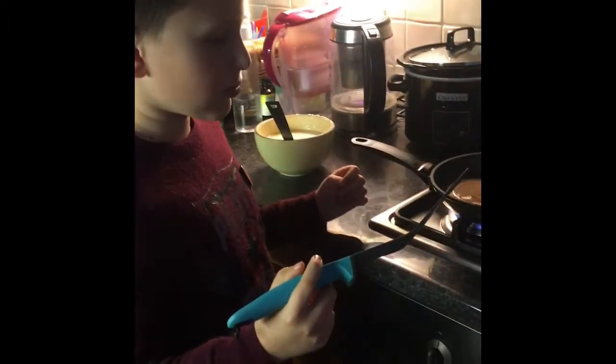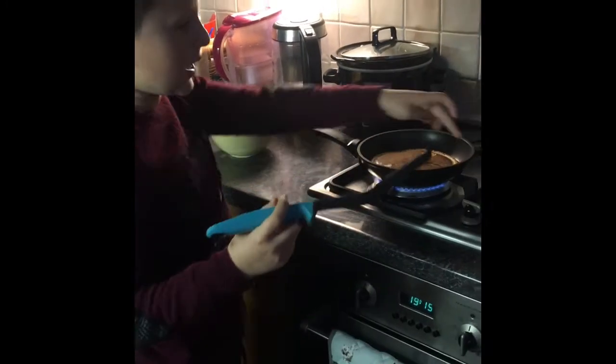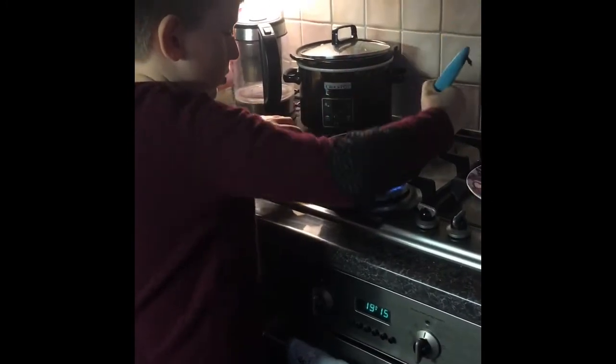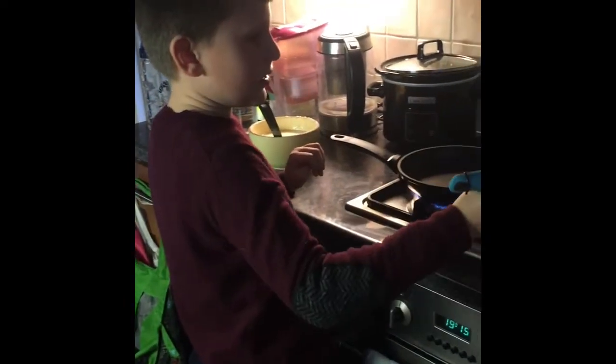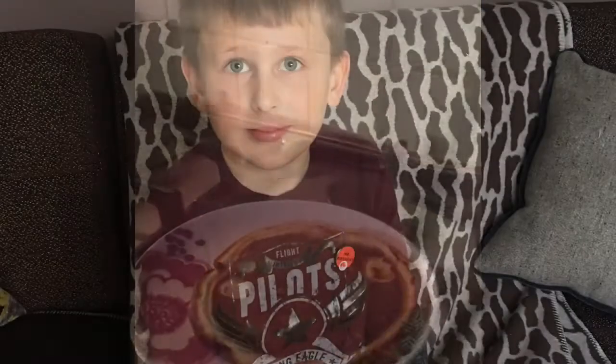Now I'm going to put the pancake on the plate. And that's your pancake.